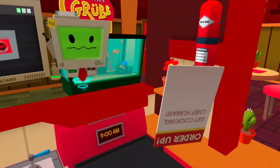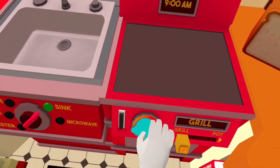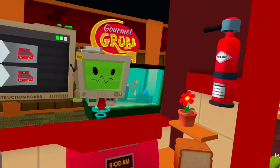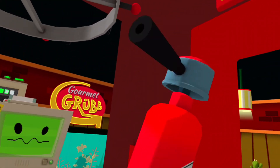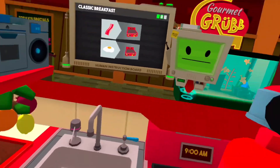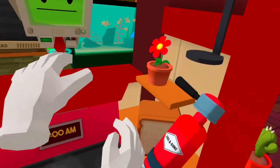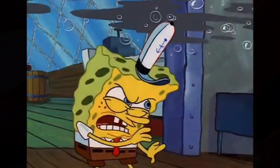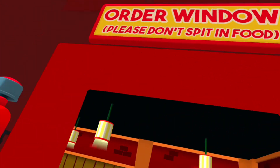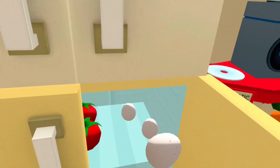We'll start by making some breakfast — turn on the grill and let's get frying. Even though humans spend the entire night in a state of low power consumption, they still require food energy as soon as they wake up. Bacon and eggs provide a high energy-to-taste ratio. So bacon and eggs... oh wait, eggs. These look like eggs.